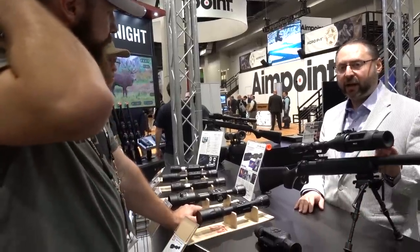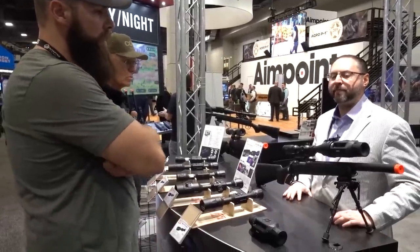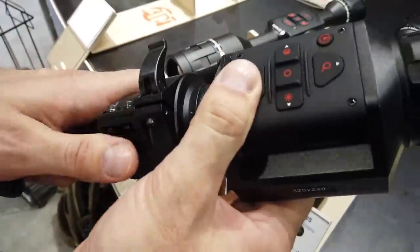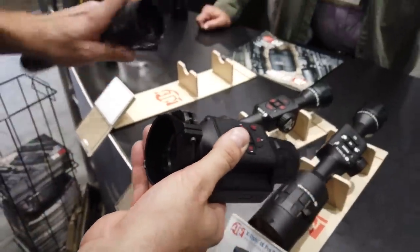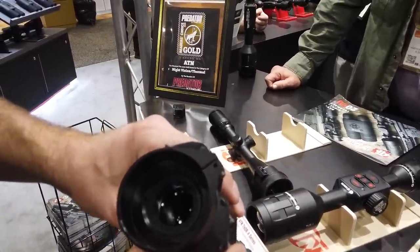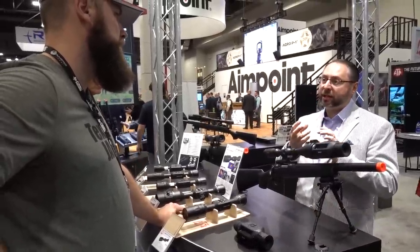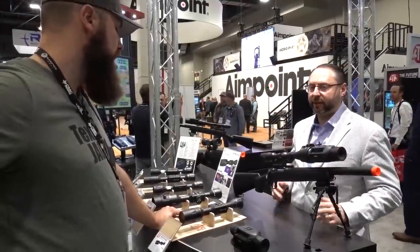The clip-on price point: entry level is going to be about $1,899, and it's going to be out summer 2020. There are three different adapters: 45 to about 50 millimeters, then 51 to about 55 or 60, and then 60 to 65 millimeters. They'll have different plastic insert rings to better match your day optic.